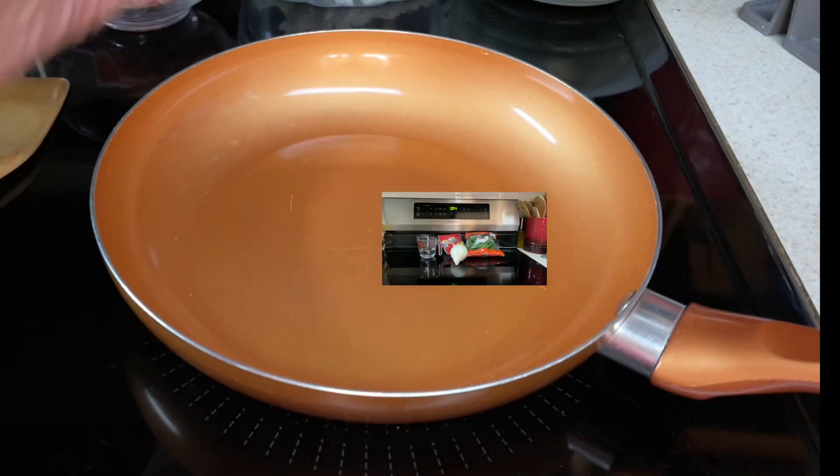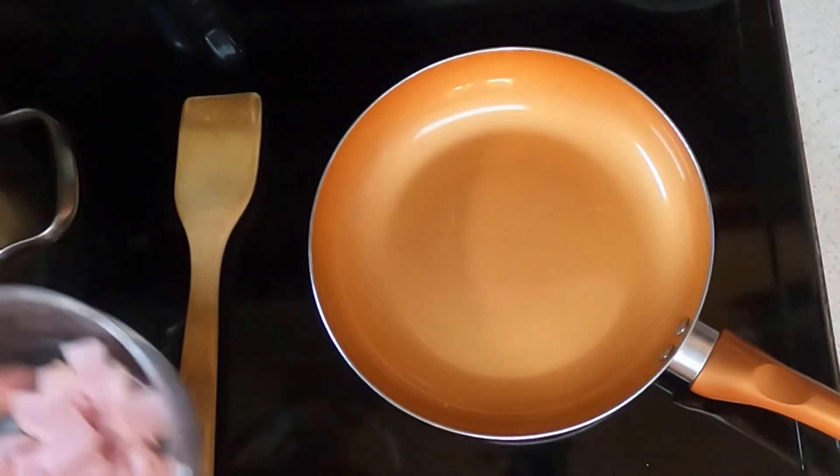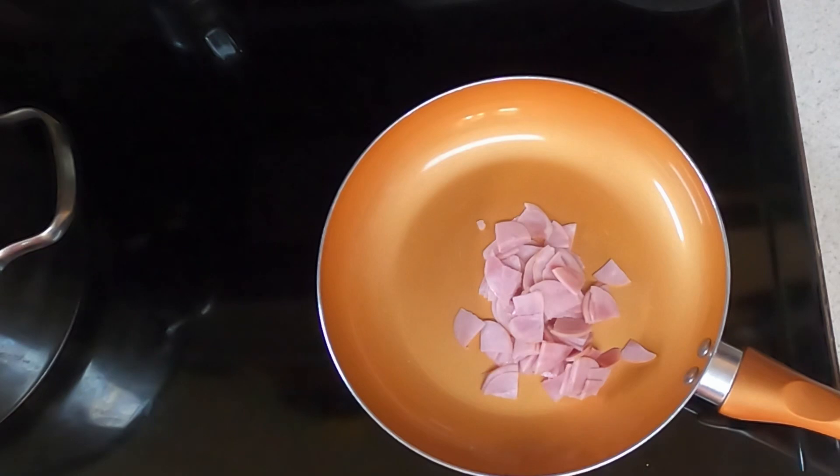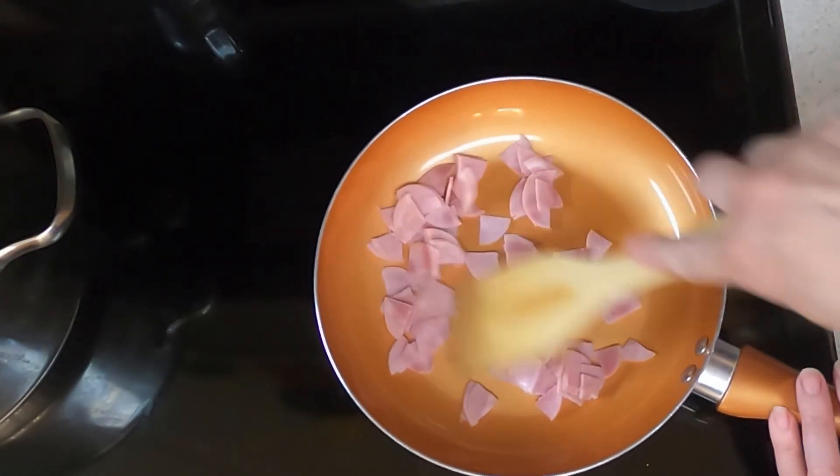So let's begin. Take a frying pan and take your chopped up two ounces of Canadian bacon and stir that continuously until evenly brown.